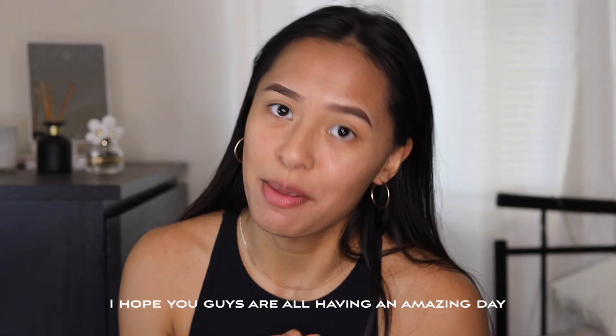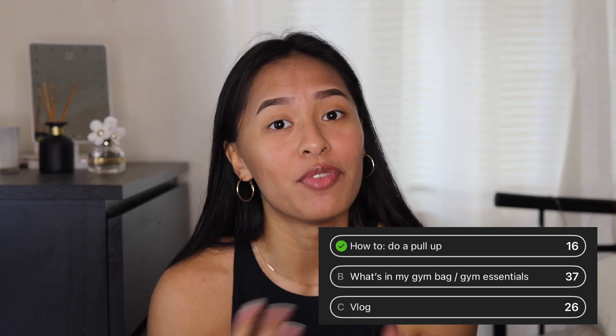I hope you guys are all having an amazing day. On my Instagram I put up a poll and the video you guys wanted to see next was a what's in my gym bag video. So that's what I'll be doing for you guys today. Let's get right into it.